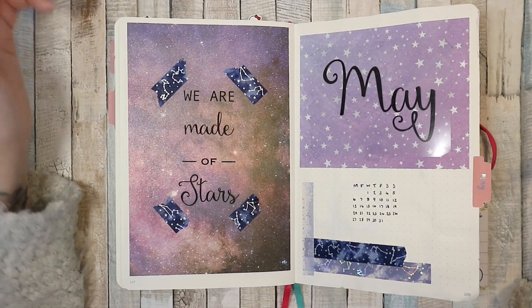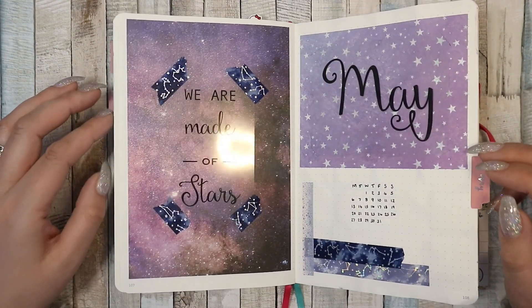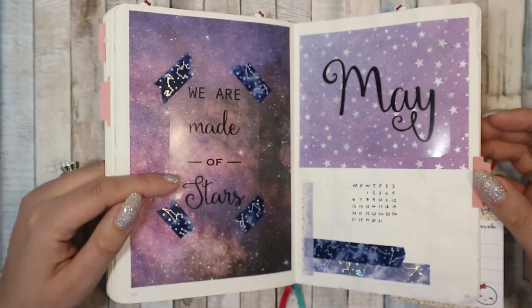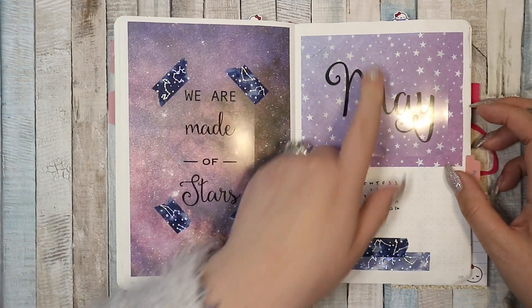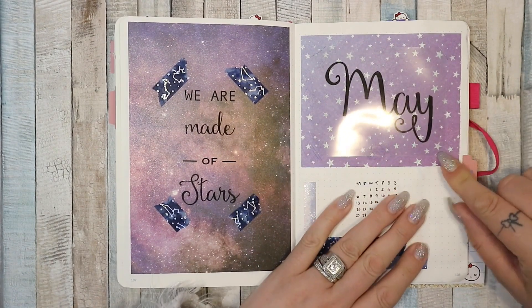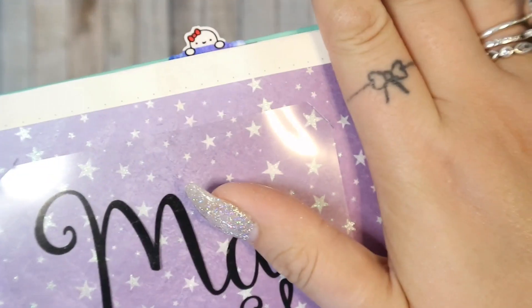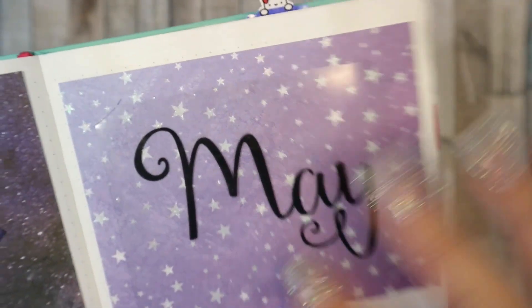My lettering is not good, I wish it was, but it's not — so I actually printed the writing. I typed it up in Word and then printed it onto acetate, which I then stuck on with some clear glue. I actually made little slits in the card and tucked it in, but this kept popping out, so I stuck it down with glue. Should have just done that in the first place because it stuck really well.